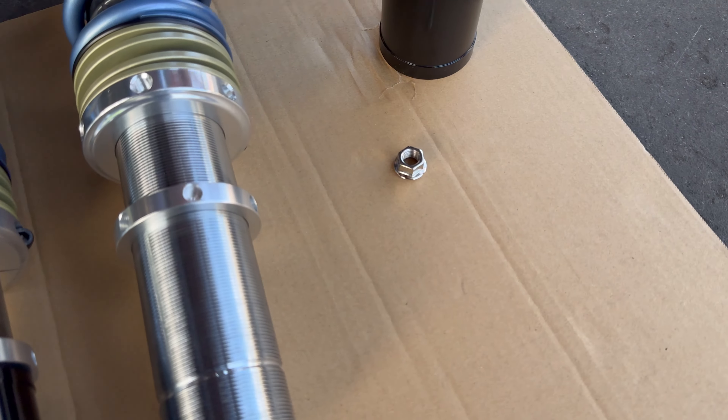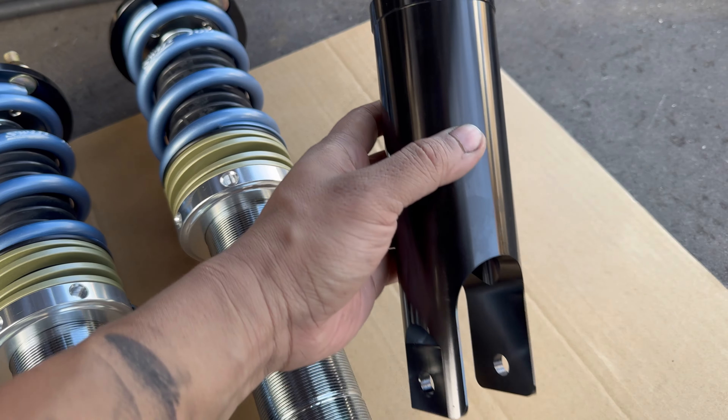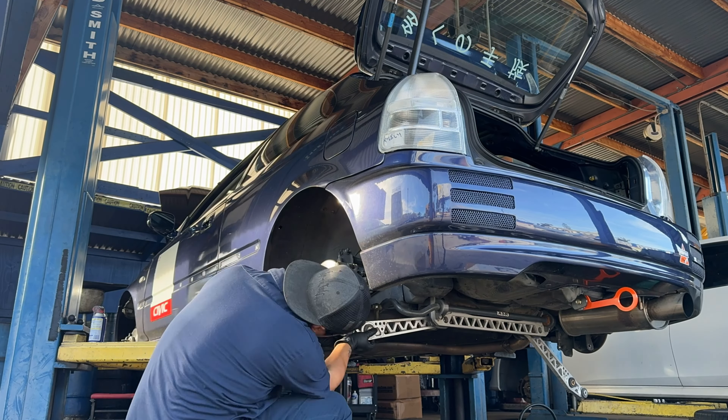Everything looks well made, and it's nice to know that S3 is located in SoCal in case I need any tech support. New coilovers are going in.